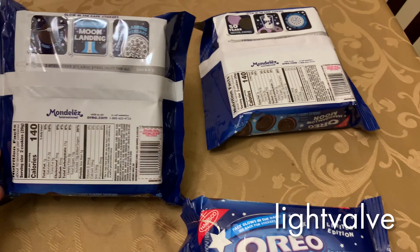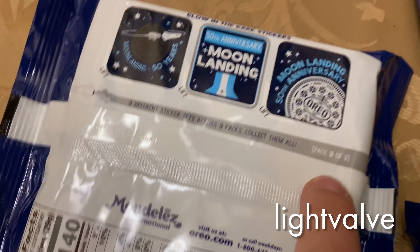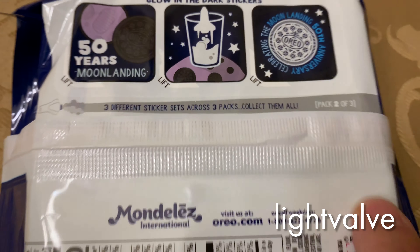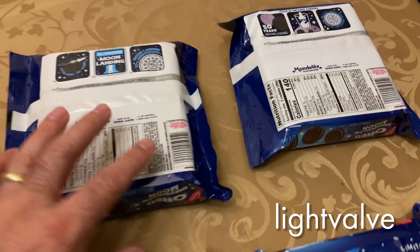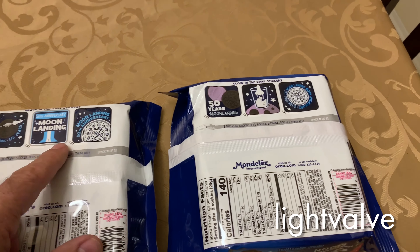There are actually three different packages — this one says package two of three, and this one says three of three. I couldn't find package one of three so I've got these two different ones. You can see there are different stickers on the back and these stickers are pretty cool because they glow.